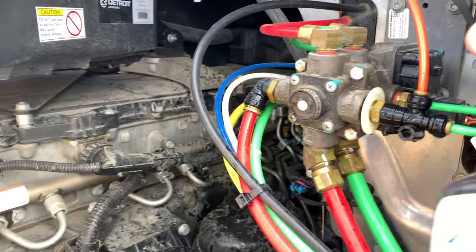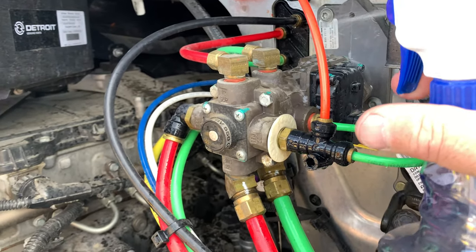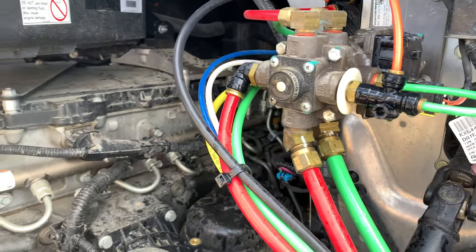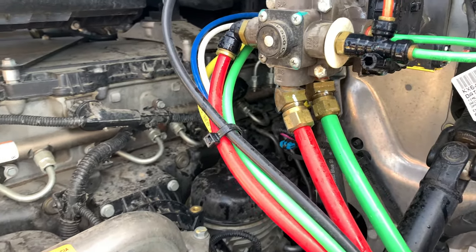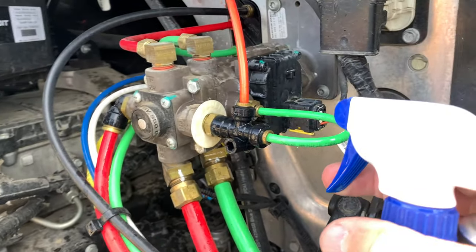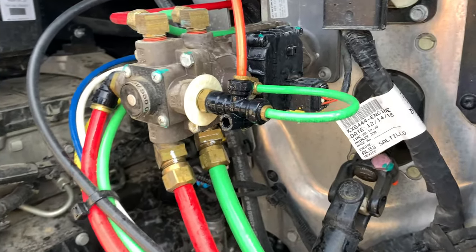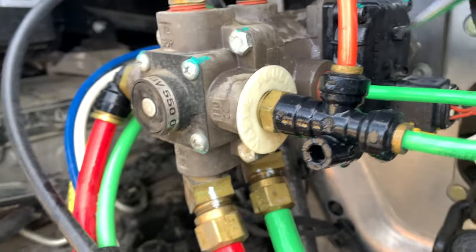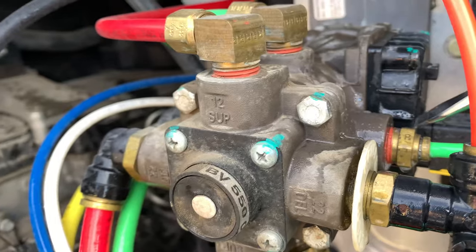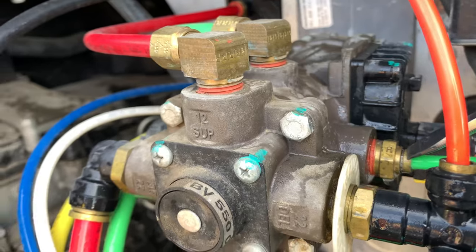This happens to be the brake valve up on the firewall. The nice thing about the bubble stuff is it'll find where it needs to go — it's basically soap and water, so it'll slip into locations that you wouldn't normally be able to get to. So this fitting right here has a little bit of air coming out right there.